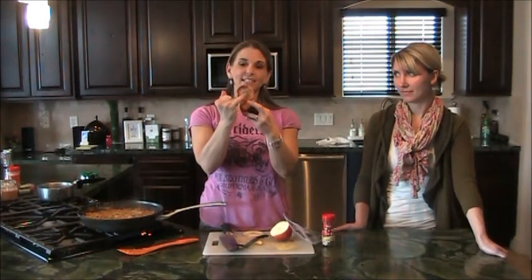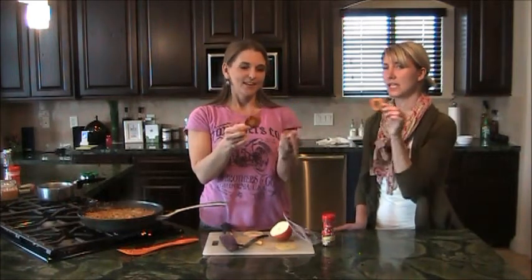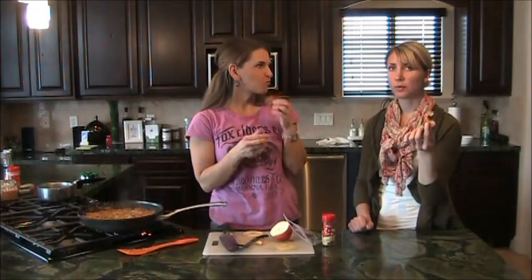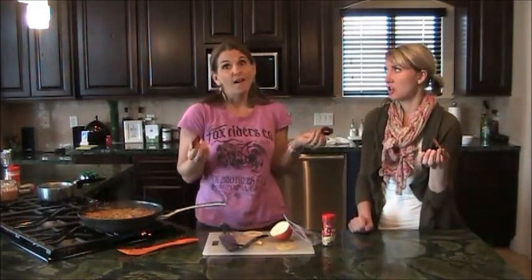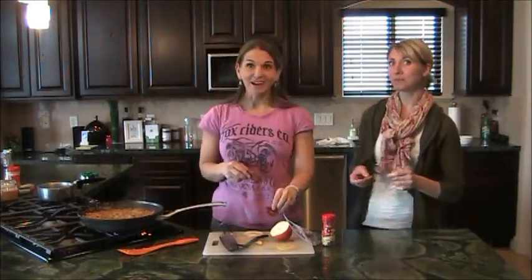I didn't have to core it but the seeds fell right out of the middle. I'm gonna taste it — super crispy, all this is apple and cinnamon, that's so good. It's really mild, it's not sweet. That's perfect for your little toddlers — if they suck on it or gum it long enough it'll just turn soft and melt in their mouth.